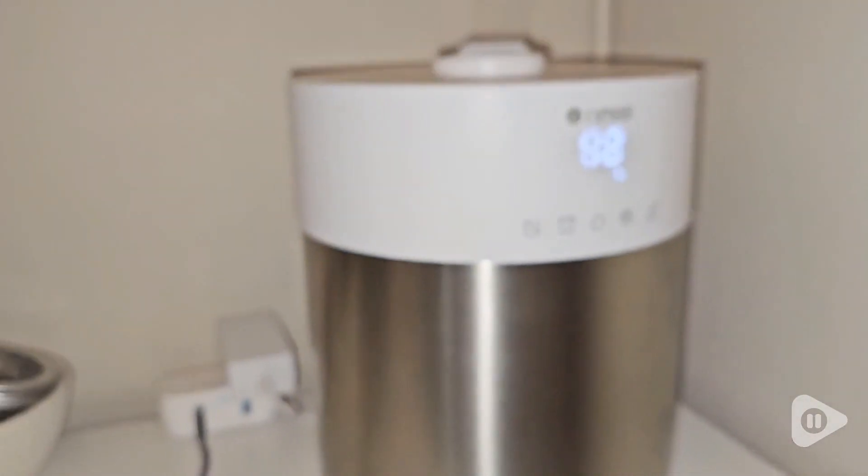This humidifier was definitely everything that I needed. So if you're looking for a humidifier that is high quality, customizable to your personal needs, and easy to clean, then look no further because you have found it. But that's just my point of view.